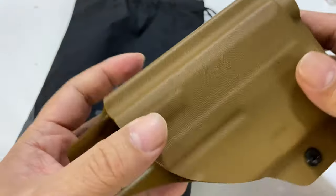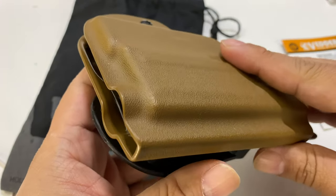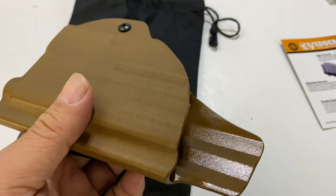Actually, they had a tan as well and an FDE. I'm not sure what the difference is, but the name matches, maybe the color matches. So I wanted to get it here.